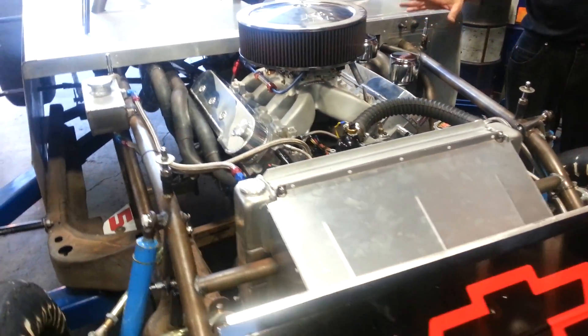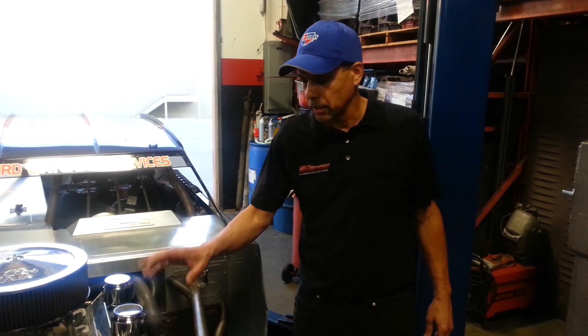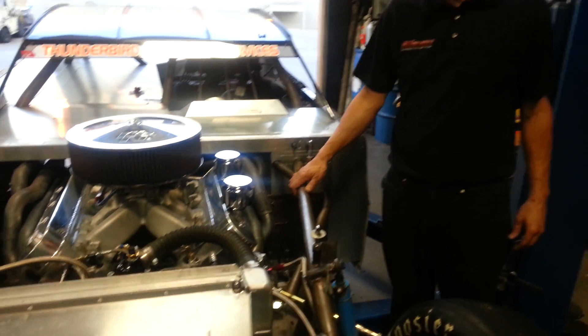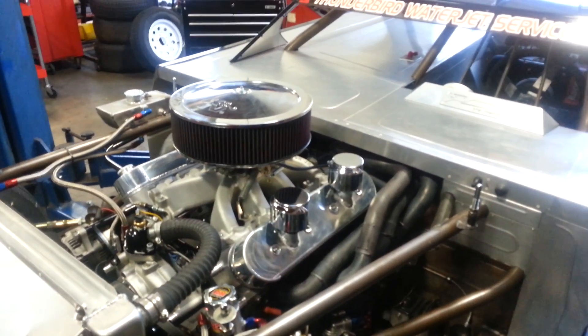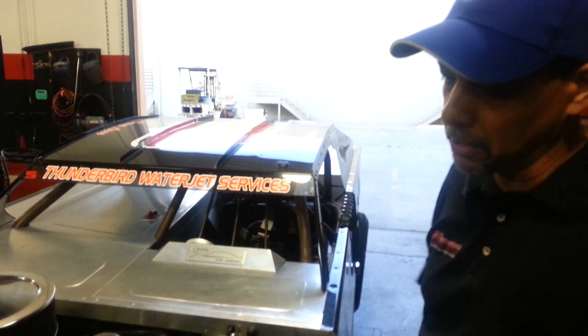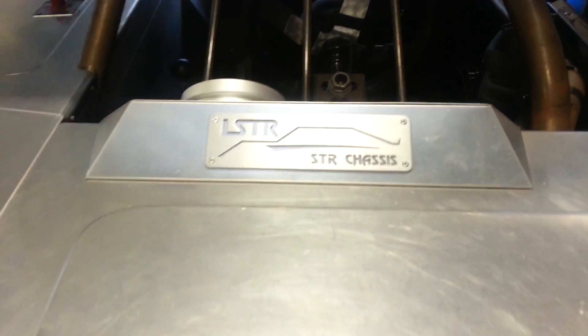We just finished it — it's very simple. There's no distributor, no long wires to deal with. The timing is preset with MSD, and this is what sanctioning bodies really need to turn to and allow these engines to race. I'd like to thank Lucas Oil and STR Chassis for helping me out with this project — it's going to turn out to be really successful.